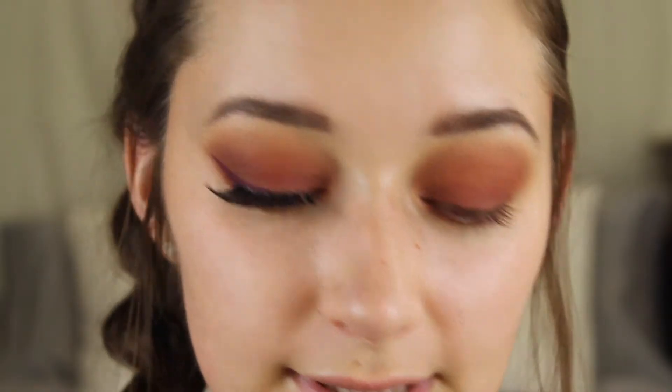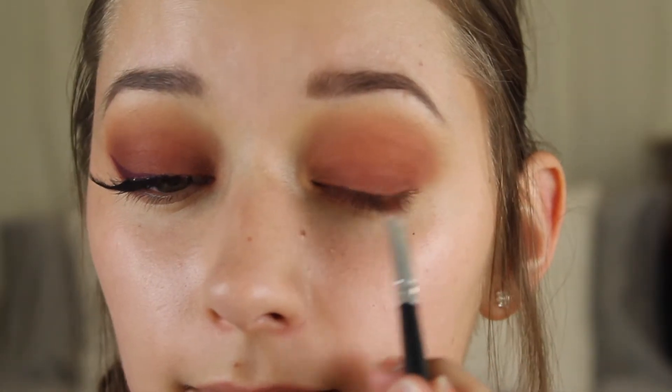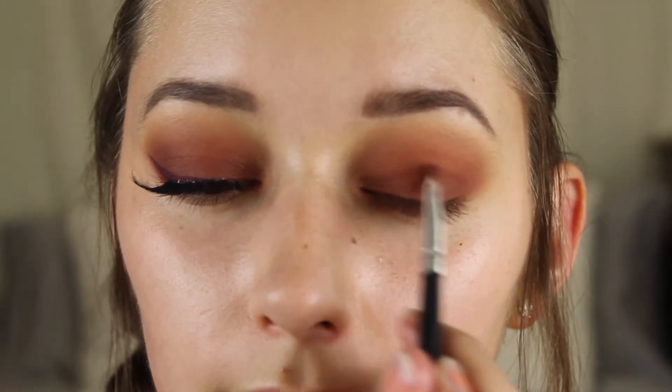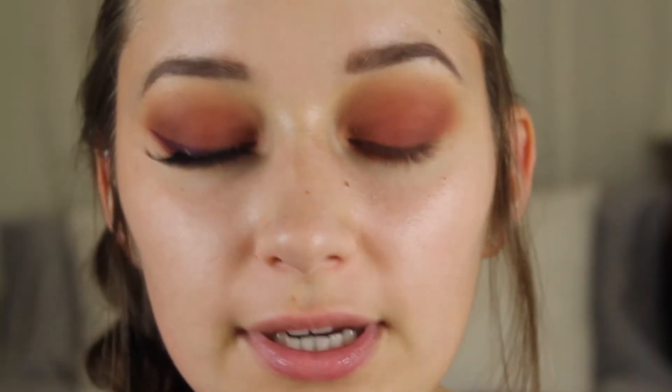Now I'm just going to dip into Fulani again, that darker brown, and I'm going to put this on my outer corner just to add some definition. As you can see I have quite a bit of fallout and I'm just going to take a baby wipe and wipe away all that fallout and also sharpen up this edge.